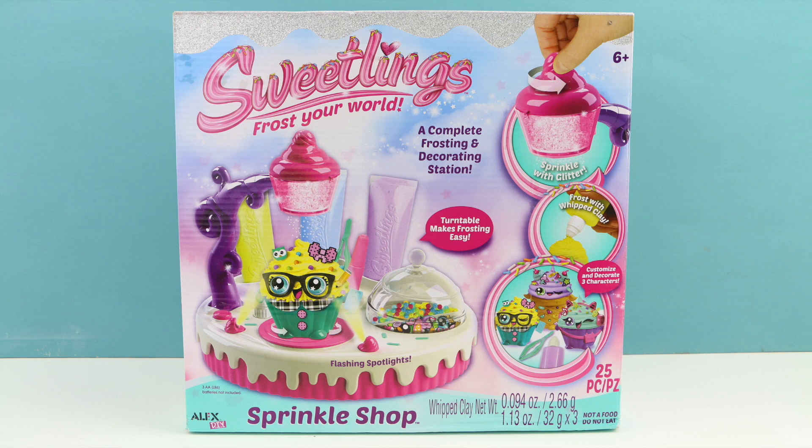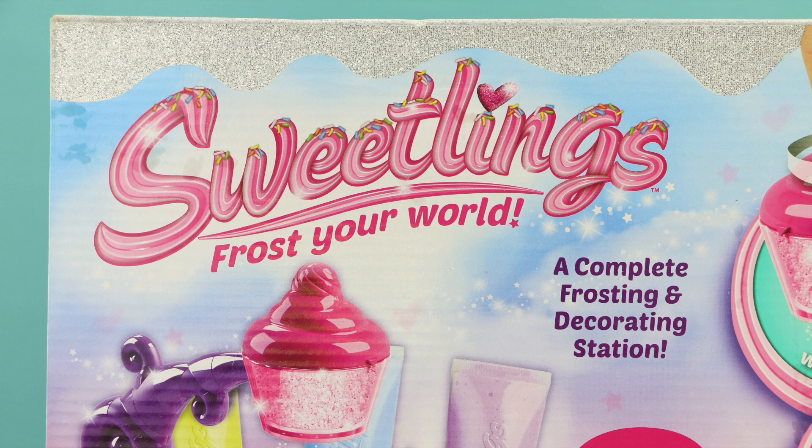Hello everybody, welcome back. This is Sarah. Today I have a brand new maker to show you guys. This is called Sweetlings Sprinkle Shop.